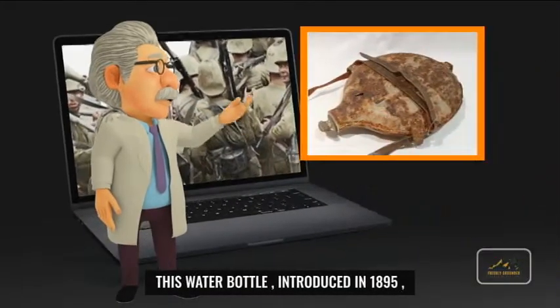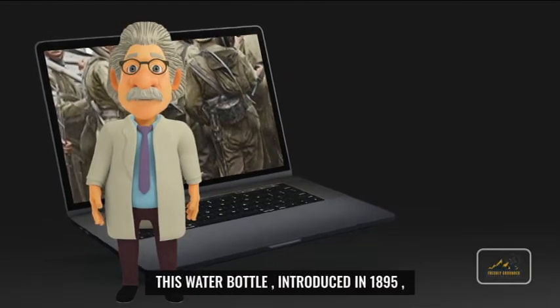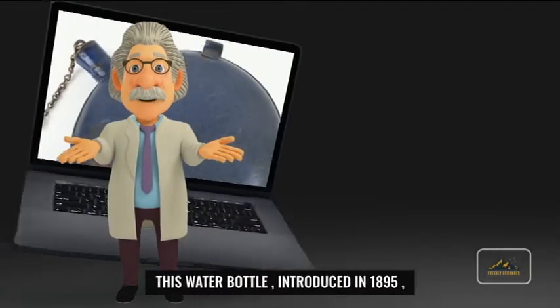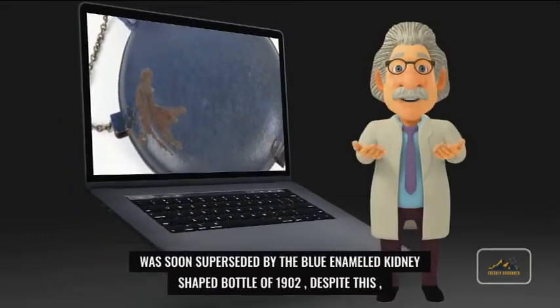This water bottle, introduced in 1895, was soon superseded by the blue enameled kidney-shaped bottle of 1902. Despite this, the pattern 1895 remained in limited use.